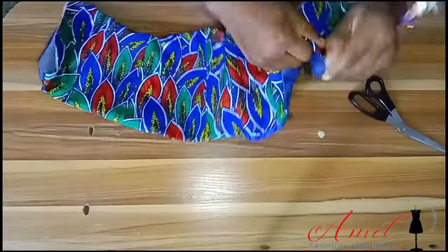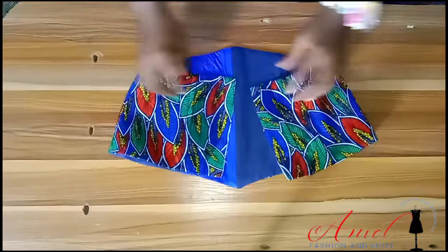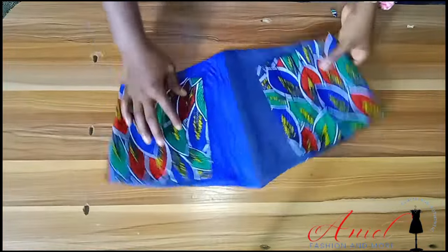Turn everything to the right side — this part might be a little inconvenient but it is possible, so take your time. Then give it a good press and turn it to the back so we can work on the lacing on the back area.